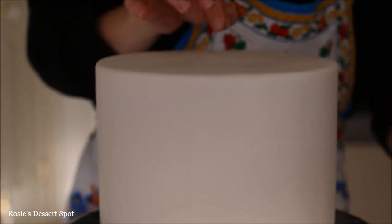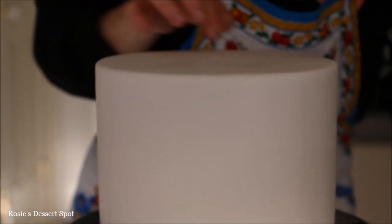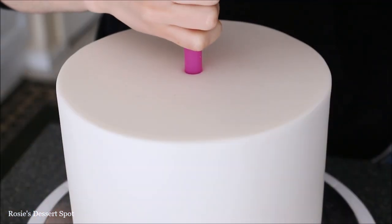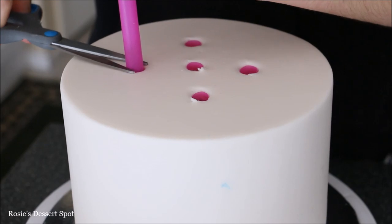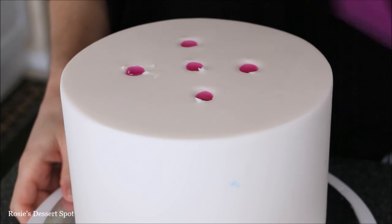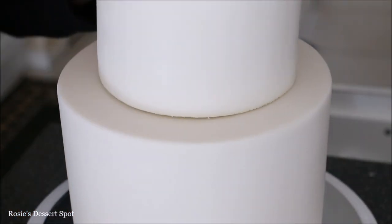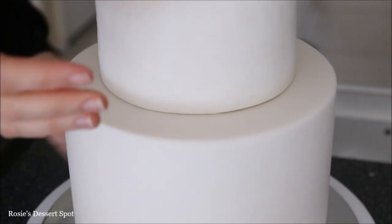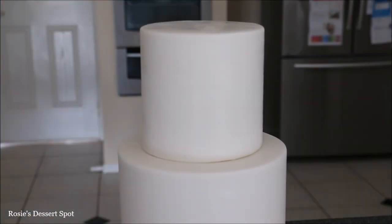Then if you see any air pockets, pop them with a very thin pin. You might use an acupuncture needle if you can — that's actually really good, it doesn't leave any holes at all pretty much. To support the weight of the top cake I've put five straw dowels into the bottom tier, then placing my top tier on top of the bottom, just like so.